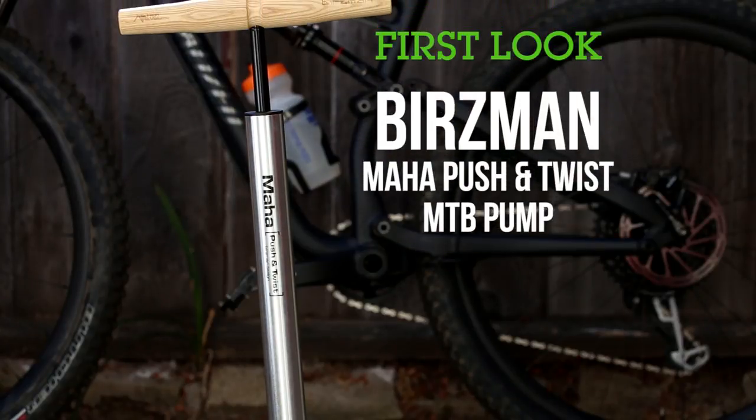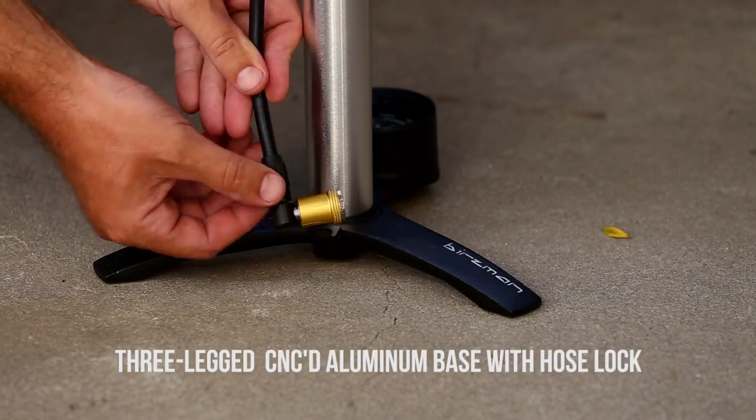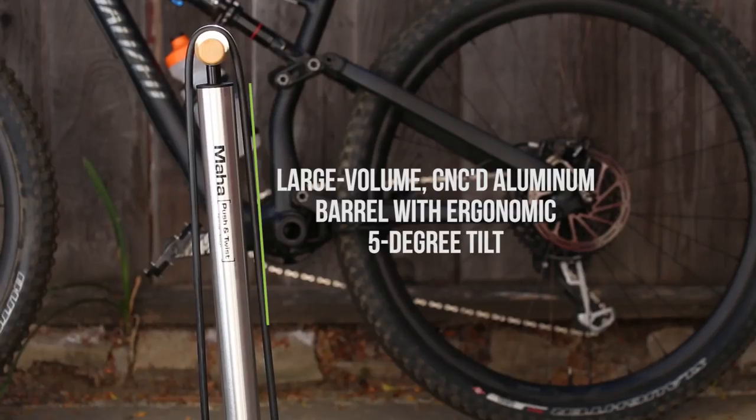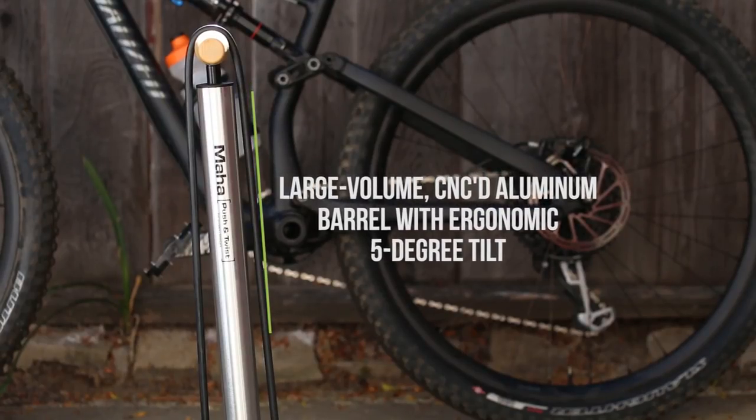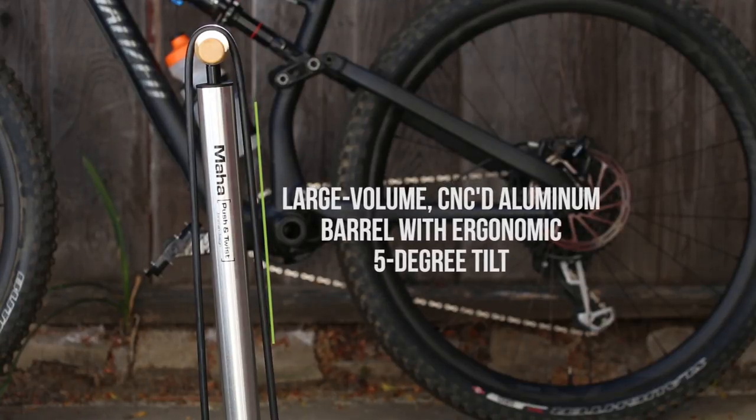Hey VitalMTBers, let's take a look at Burzman's latest floor pump, the Maha Push & Twist MTB pump. When I first set the pump down, I kept thinking there was something stuck beneath it, as visually it sat crooked. Well guess what, it is crooked. Burzman's built in a 5 degree angle to the chamber to make pumping action a little more ergonomic for the user.